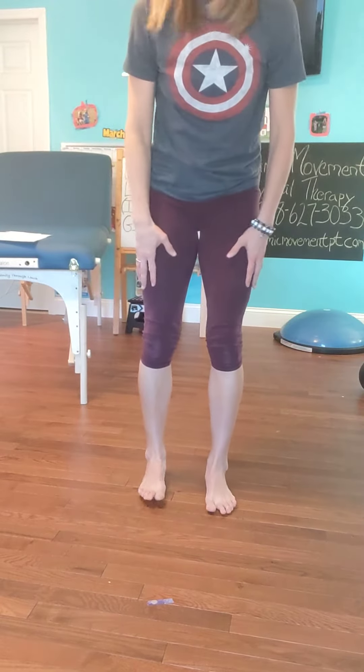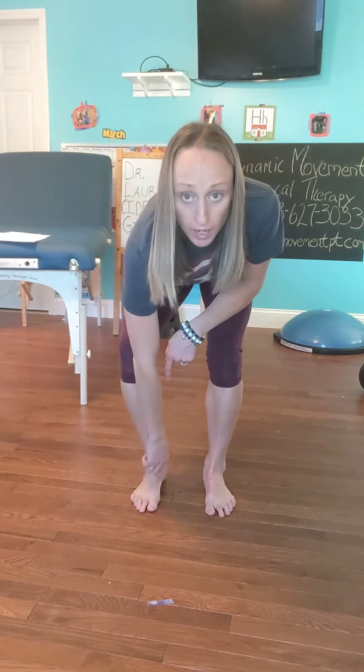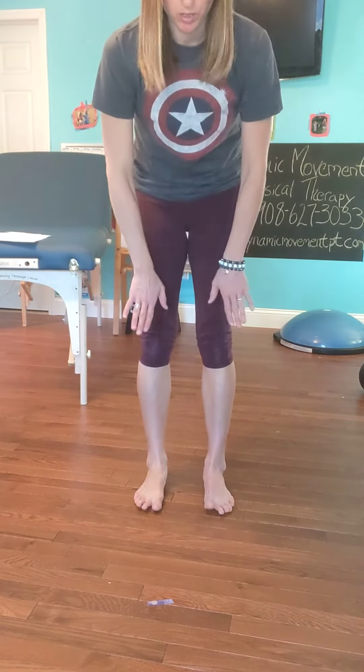I'm going to stand up and show you a couple variations of how the feet can actually hit the ground. If I take my feet and the medial arch on the inside goes down towards the ground, that's over-pronation.